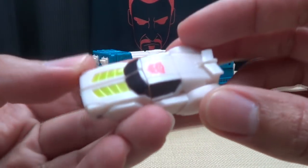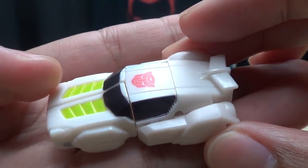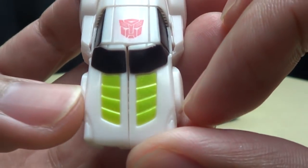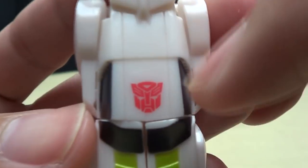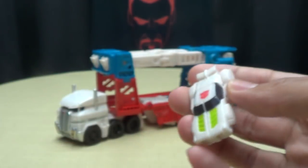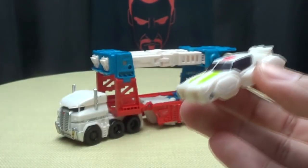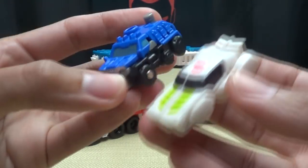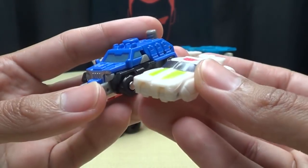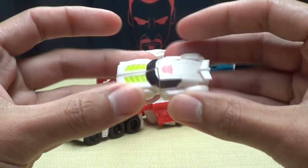First thing we'll look at is little Minimus Ambus. You can see it's just a little kind of space car — very simple paint scheme, just white, black windshield, a little bit of highlighter green going on there. Autobot logo right under there. Very small, as you can see — here he is next to Blackjack. He's tiny. And here he is with the roller that comes with the Legends Optimus. He's your little guy — no wheels, he doesn't roll or anything.